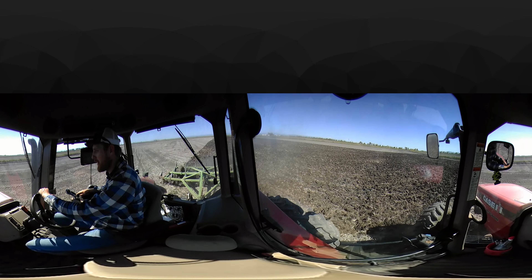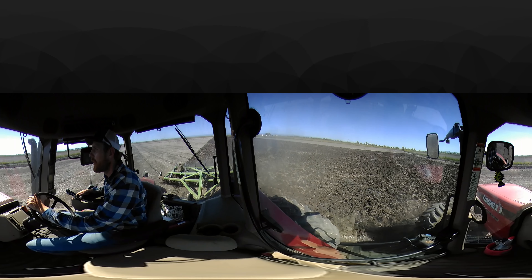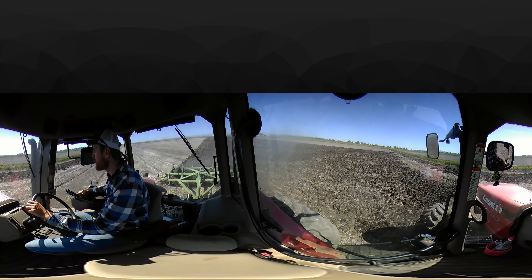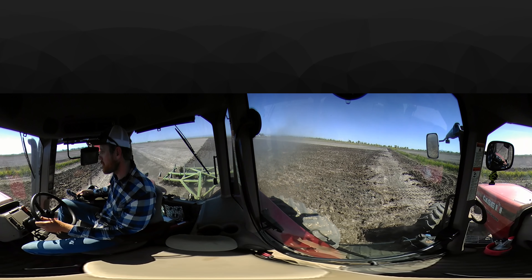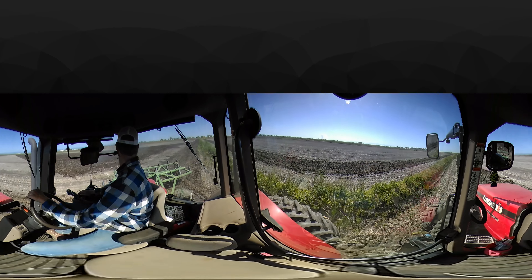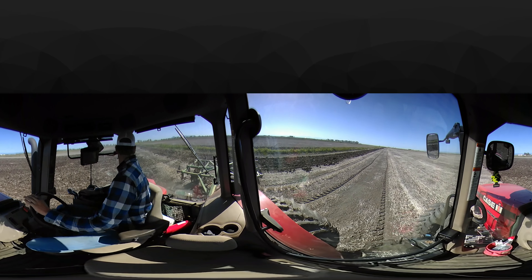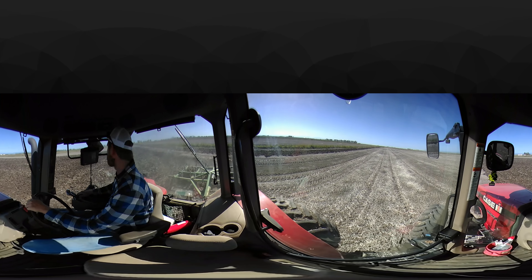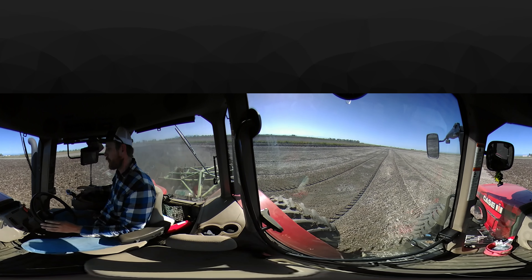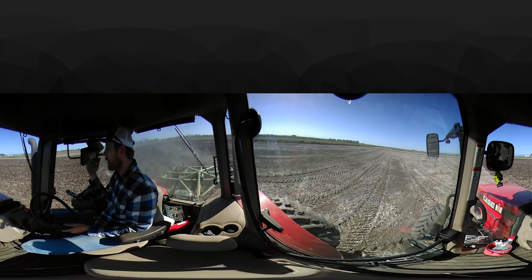I'm going to walk you through now what I'm doing as I come into this turn. I'm going to be turning to my right. Right now I'm facing sort of south — off in the distance you can see the Sutter Buttes. I'm coming up to a levee, which divides the larger field into smaller sections. I'm lifting my pull chisel up out of the ground so I can turn. I'm using my right brake so I can turn super sharp. I'm going to get right up to the worked-up ground and then turn back left super sharp using my left brake. I'm lined up straight and I drop my pull chisel down into the ground. The pull chisel is operated by a hydraulic ram — this lever here controls that hydraulic ram, and I can go up and down.